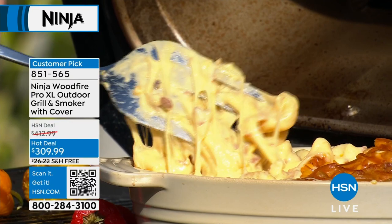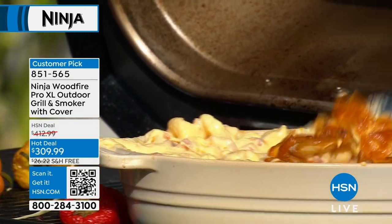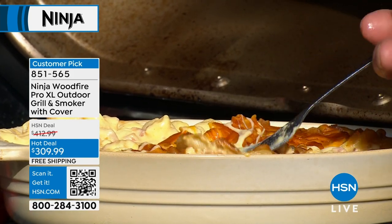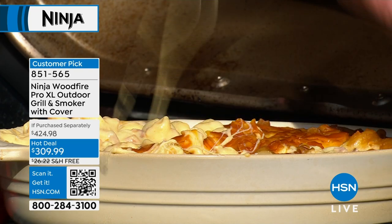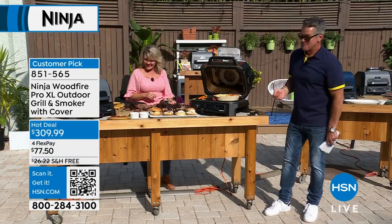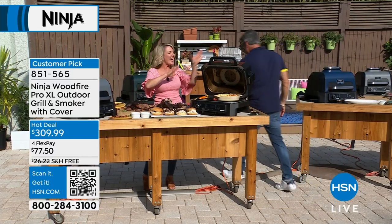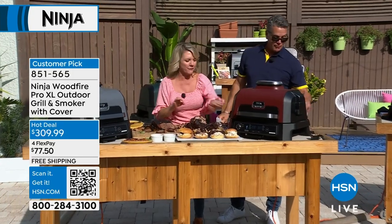Look at the top — you see that crust? Crunchy. Look at the crust on that — that's all smoke. That will never happen in your regular oven. It won't turn that mahogany color — that's smoke. So you understand that adding smoke to absolutely anything changes the flavor profile of your food.